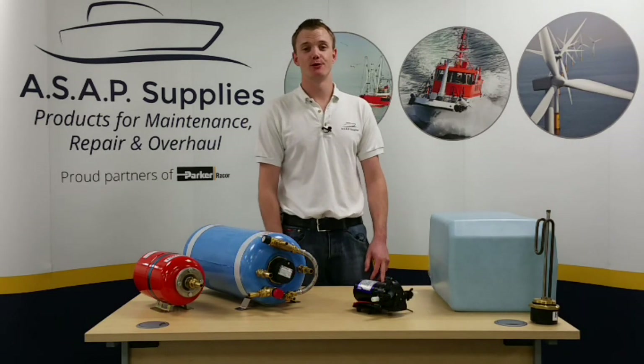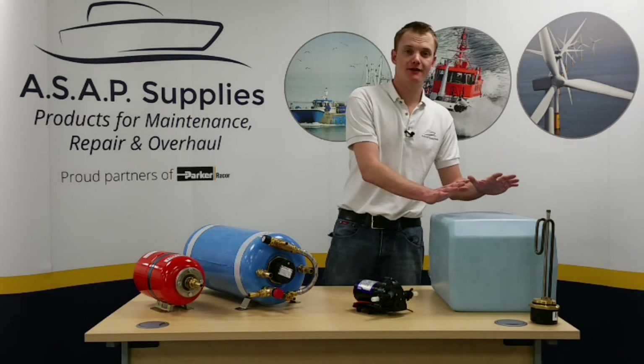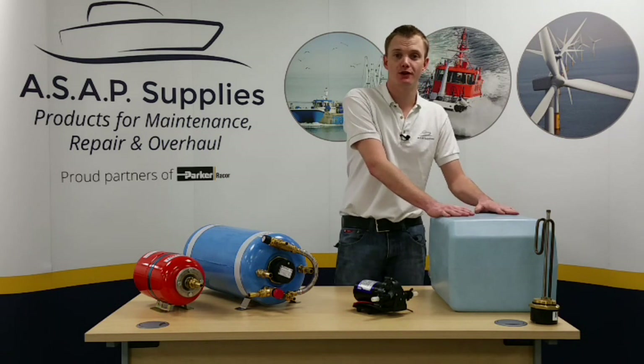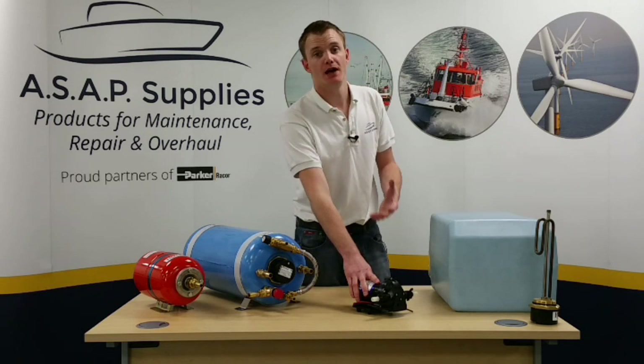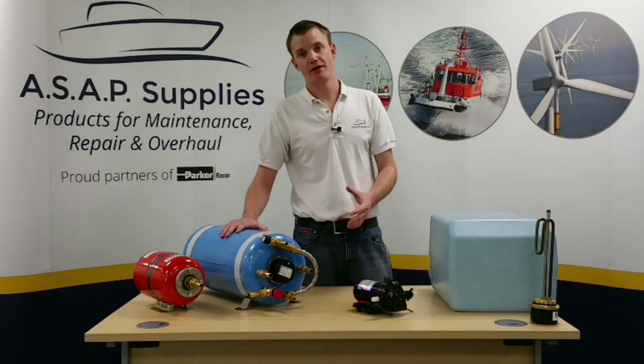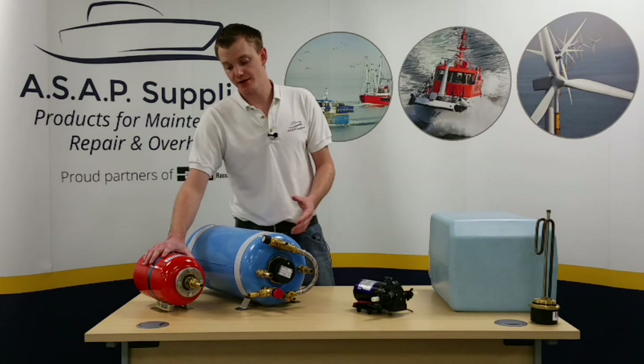Let's have a look at the individual components that will be in the system. First of all we have the water tank, which will hold the water that will be delivered to the system. We then have the pressure pump which pressurises the whole system and delivers water to the calorifier. And then we have an accumulator or expansion tank.